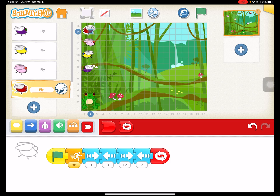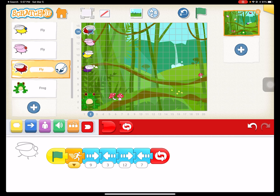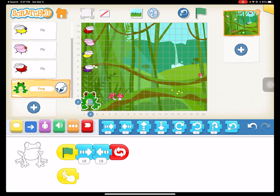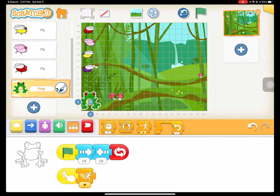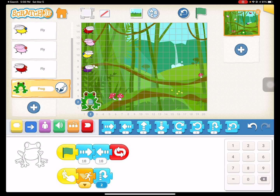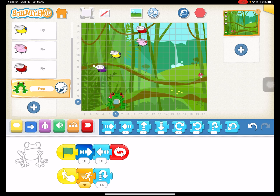Now we're going to do our capture code. This is the first time you're actually going to use some of the new codes like the jump command. For the frog, we're going to do the 'when I touch a sprite' block — this is the first time I introduce this command. When the frog touches a sprite, I want the frog to jump quickly. I'll do the fast one, and I want it to jump and come back down — looks like we're going from 2 to the top, so we'll do 14. Every time I touch the frog now, it's going to jump up and try to catch a fly.